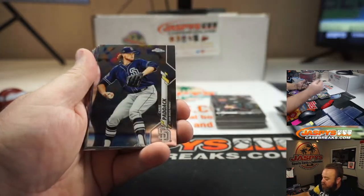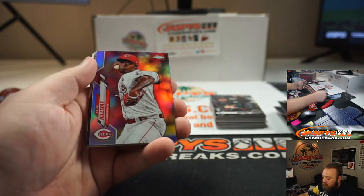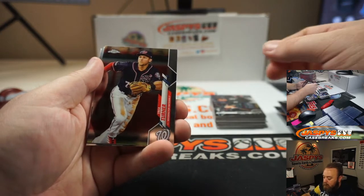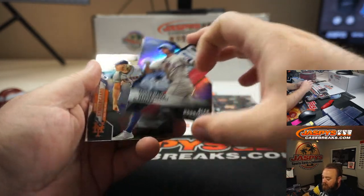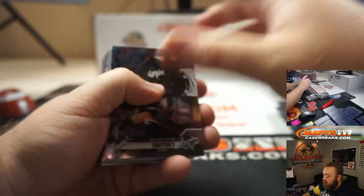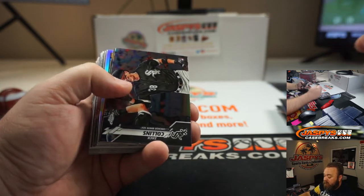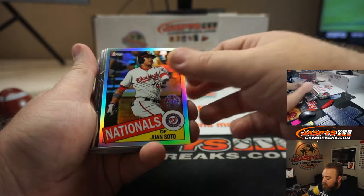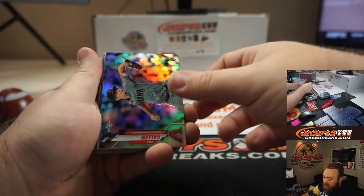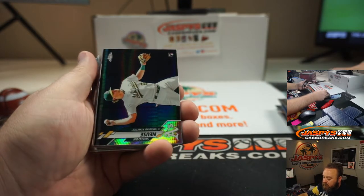Sean Murphy freshman flash refractor, AJ Puk base rookie, Raisel Iglesias refractor, Domingo Leyba, Alex Rodriguez die-cut refractor. The A's definitely have a lot of good rookies — Jesus Luzardo is incredible, AJ Puk is great, coming up very soon, and Robert Quasin as well. Zach Collins, Juan Soto refractor, Jake Rogers, Zach Gallen rookie refractor, Sheldon Neuse rookie prism.